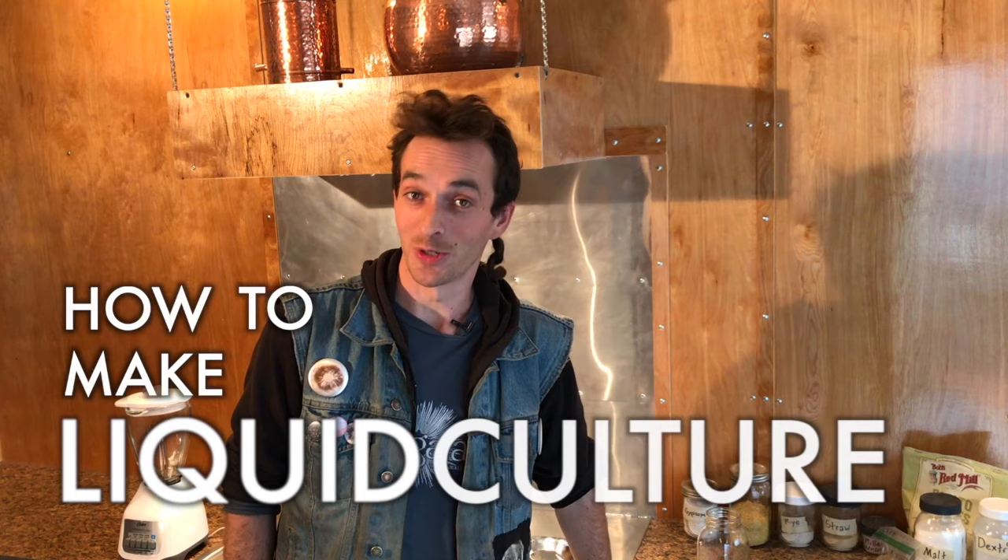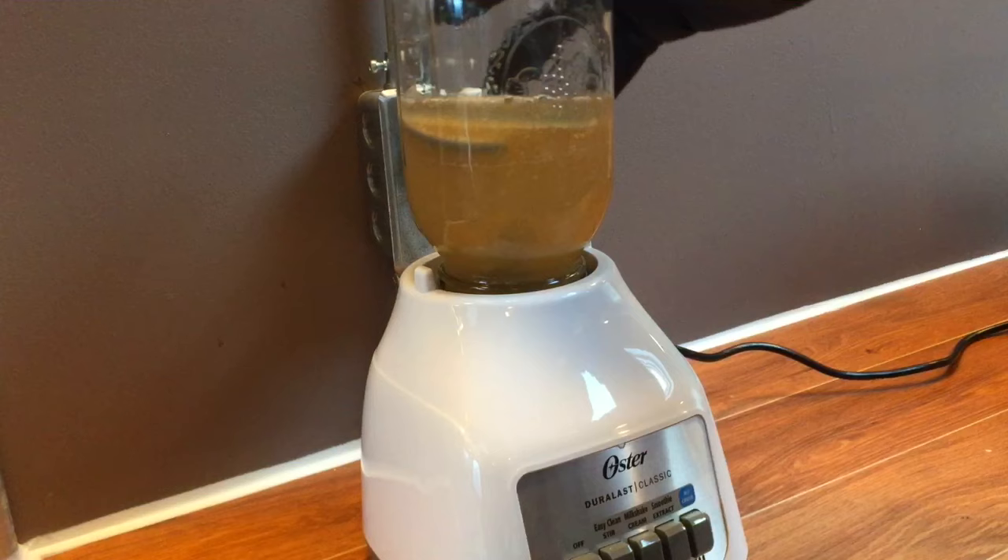Hi folks! In this video I'll be showing you how to make liquid culture. This is a very simple, reliable, and affordable technique that I've developed over the last couple of years. If you are at all interested in mushroom cultivation, I think you'll find that liquid culture is one of the most valuable tools to have under your belt. It is truly the most efficient way to expand a fungal culture from a single petri dish to many hundreds of pounds of mushrooms in just a matter of weeks.